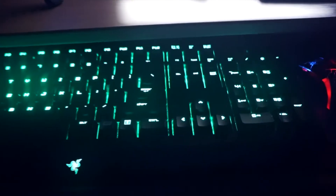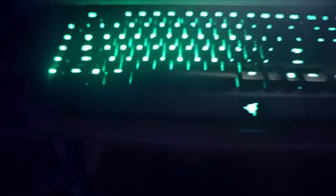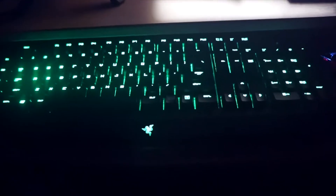But before we get moving on through this video, I want to pay homage to my old keyboard, the Razer Black Widow Ultimate 2014 Edition. This keyboard has been with me through the worst of my times and the best of my times. I struggled, it struggled, and every time I dropped water on it, it always came back. New year, new keyboard.